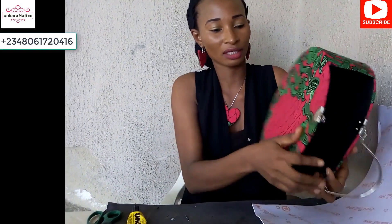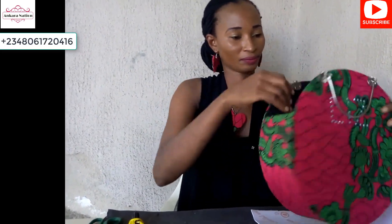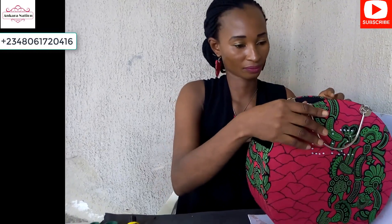This is the finished work of our Ankara ball-shape bag. I used stones to design my name on the bag. If this is your first time seeing my video, kindly subscribe to my YouTube channel — my Ankara Nation. Thanks for watching!